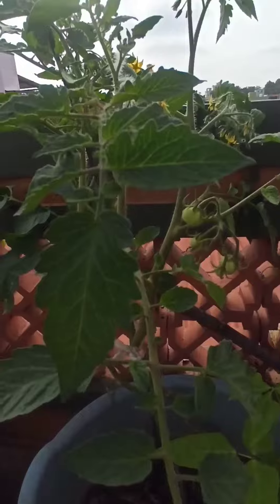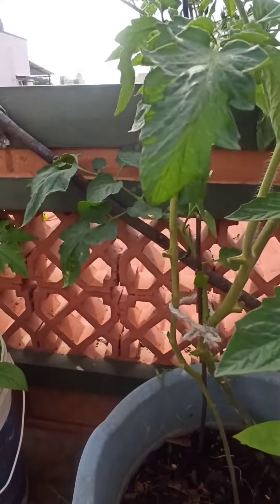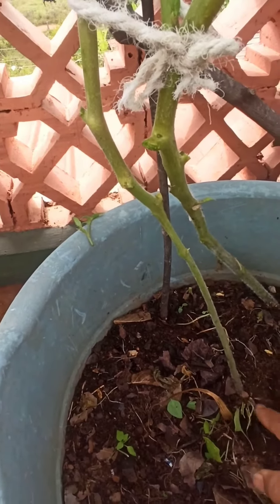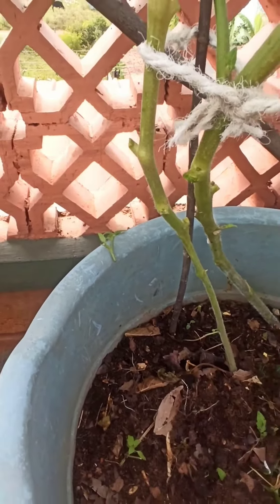This is done. Now all the energy of the plant will be directed towards the fruits and the flowers. One more thing — you can see that the roots of this tomato are exposed, so I would like to cover this up. I have covered it one inch above the ground level.